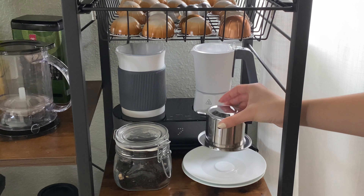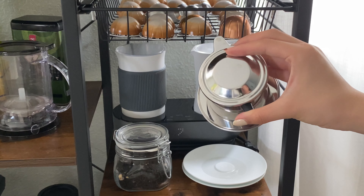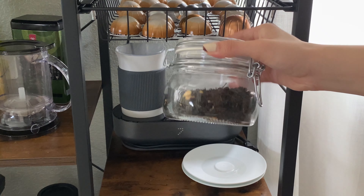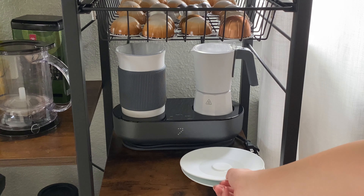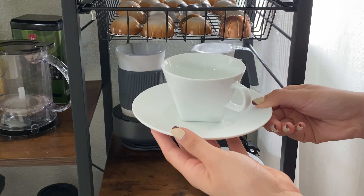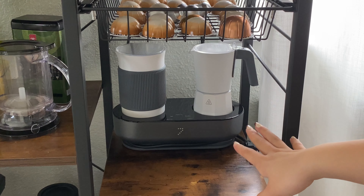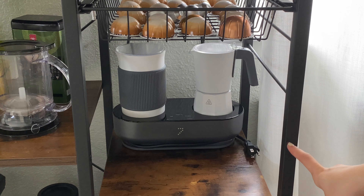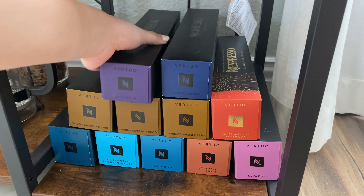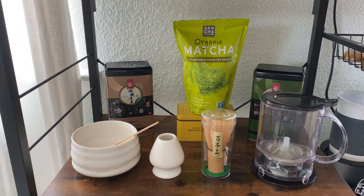Down here we have a pull-out drawer where we keep extra pods. Below that we have the Vietnamese iced coffee phin filter — I got this from the Asian grocery store but there are lots of options on Amazon. We love making Vietnamese iced coffee; it's a bit of a hassle sometimes but it's delicious. Next to that is a jar of jasmine tea we brought back from China. These plates are actually the saucers from the cappuccino cups that didn't fit on the top shelf. And of course we have the Zulay Kitchen mocha coffee pot and milk frother, with extra Nespresso sleeves stored below.